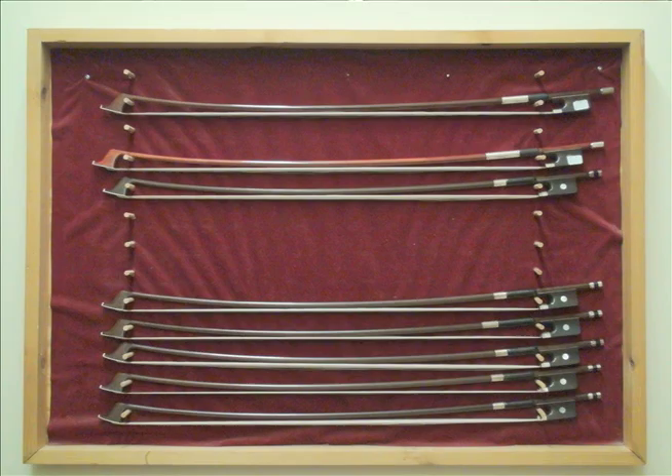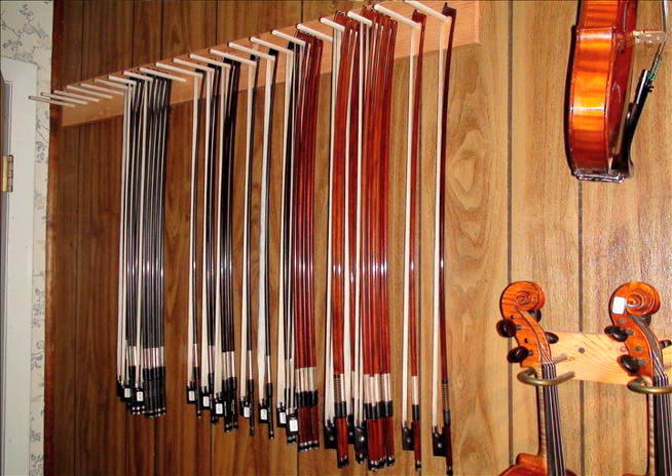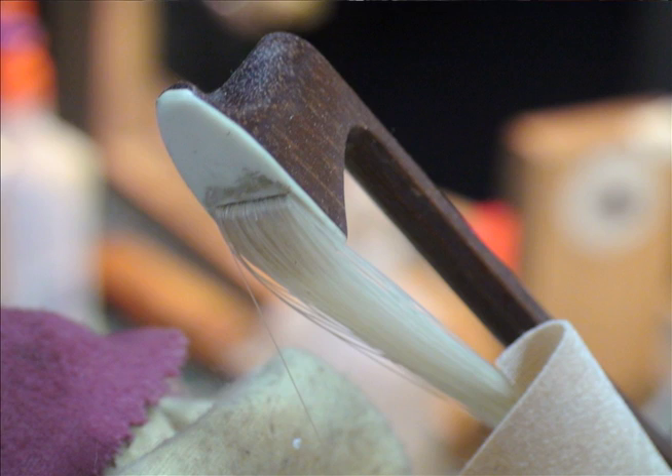They were kind of overlooked. People really concentrated on instruments, but bows are a very important part of a whole system of playing.